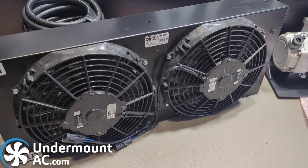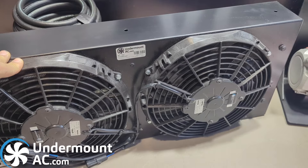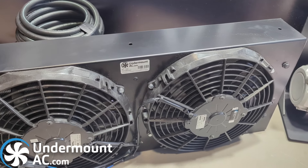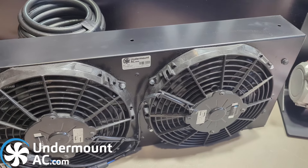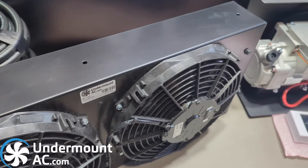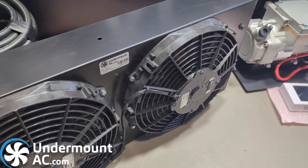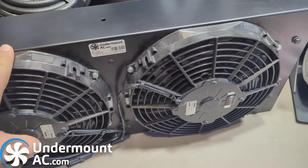A great feature of our new condenser is that we have a set of hushed fans available for it. They lower the overall noise output by 6 dB, and not only do you get a lower noise output, but you also remove that high-pitched noise typically associated with electric fans such as these. This hushed upgrade is available as a one-time charge at the time of checkout, or if you already have one of our condensers, please contact us and we are able to upgrade them down the road as well.